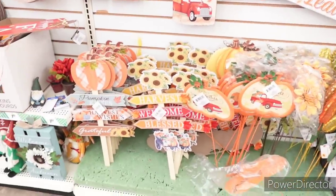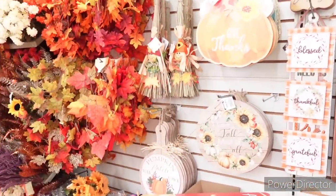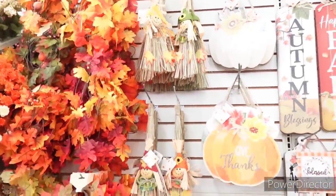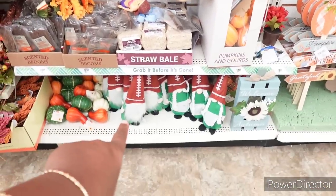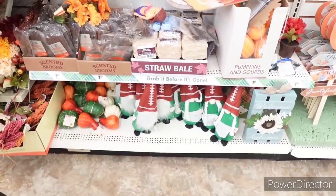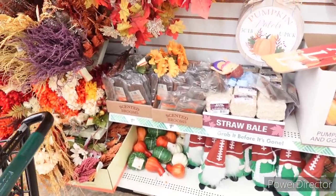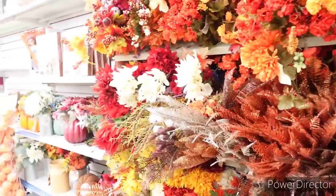We've seen the little garden stakes. We've seen everything that's over here as well. If not, I do have a walkthrough where I showed all the signs. Then there's the gnomes. And some more little decor right there — straw bale, scented brooms, and your florals which are beautiful.